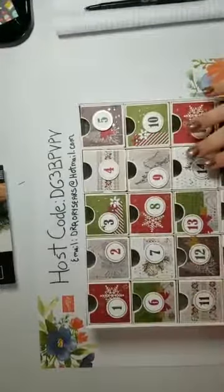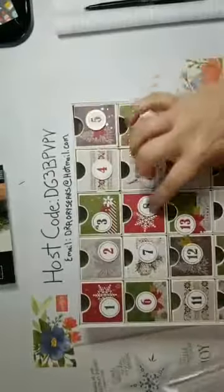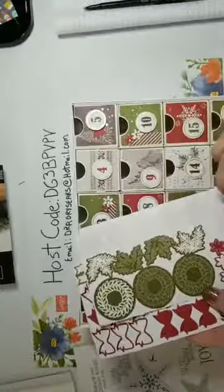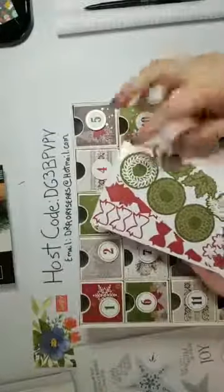For this kit, it comes out of our holiday catalog which you can now order from. I would recommend that you get dimensionals to pop up all your numbers to add to it. I have extra supplies so if I want to do wreaths or flowers or anything on my cards I can add those - those are leftover.